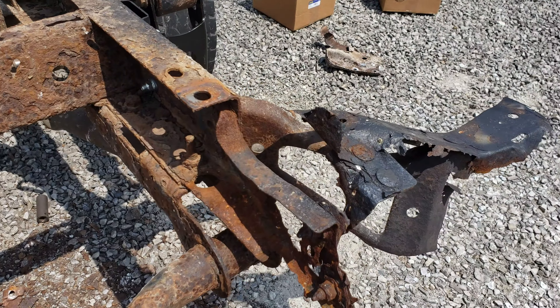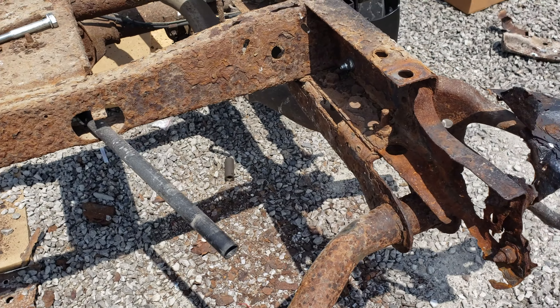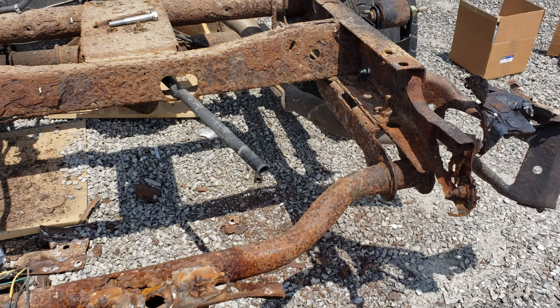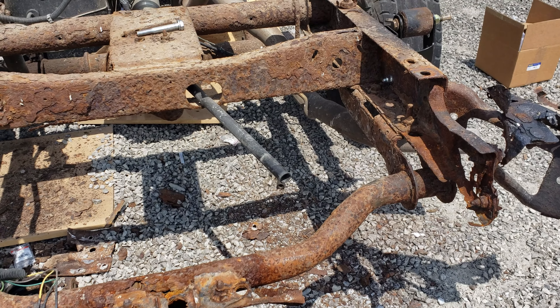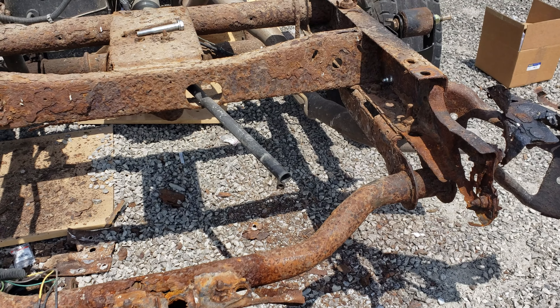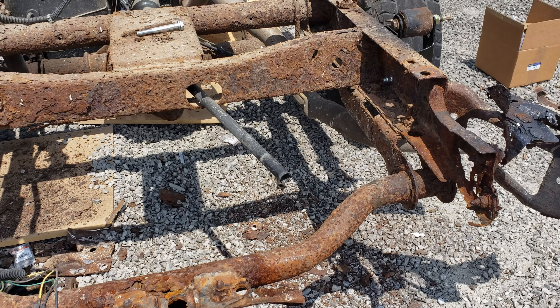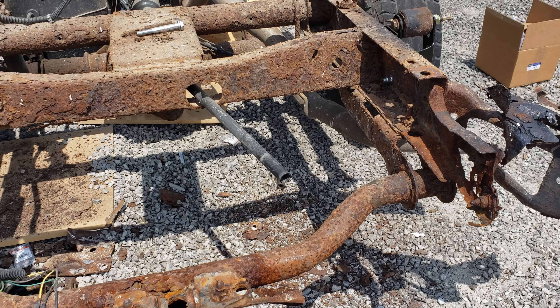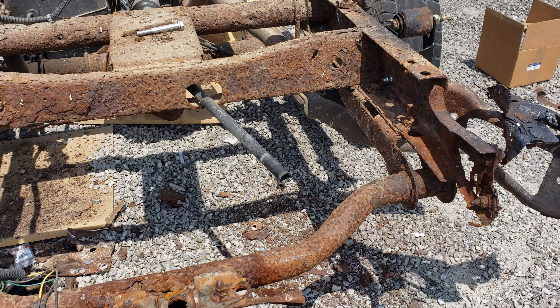The hitch also shows signs of being completely rusted out. I don't really want to use this for towing, so we're going to need to get a new hitch for it. The bumper's gone — the bumper's gone. I may just end up redoing the whole back end of this thing.